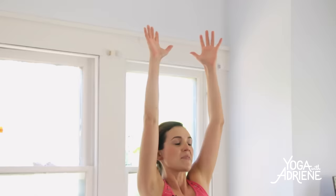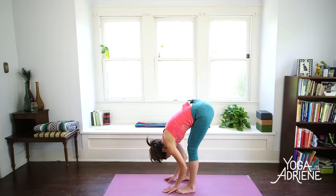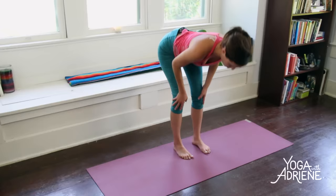Whoosh the arms forward, up and back. Big breath in. And exhale all the way down to a forward fold, Uttanasana. Toes are still pointing forward here. You might grab the elbows, rock a little side to side. Inhale, lift up to your flat back. And then exhale, release.